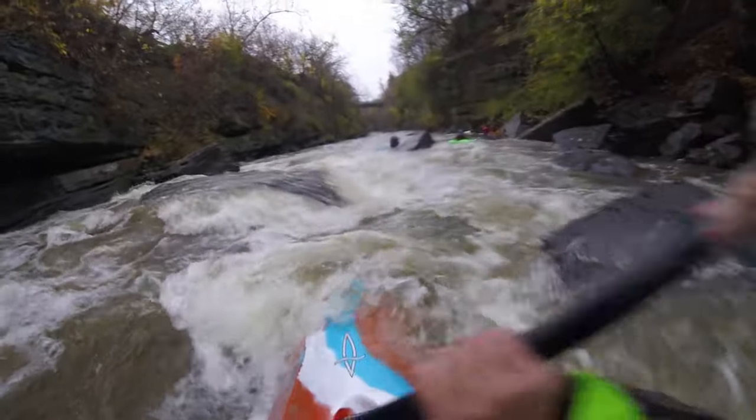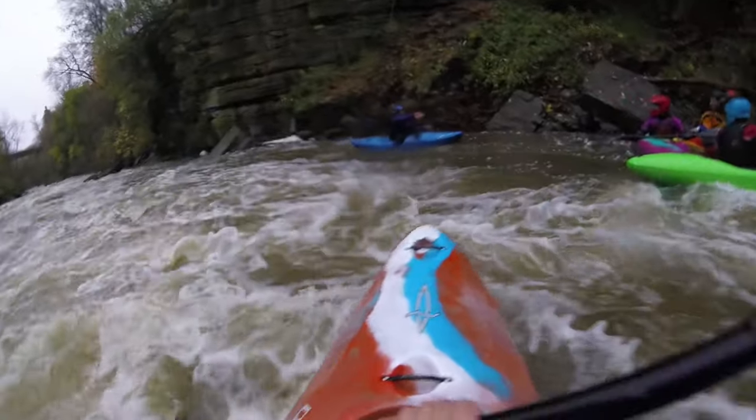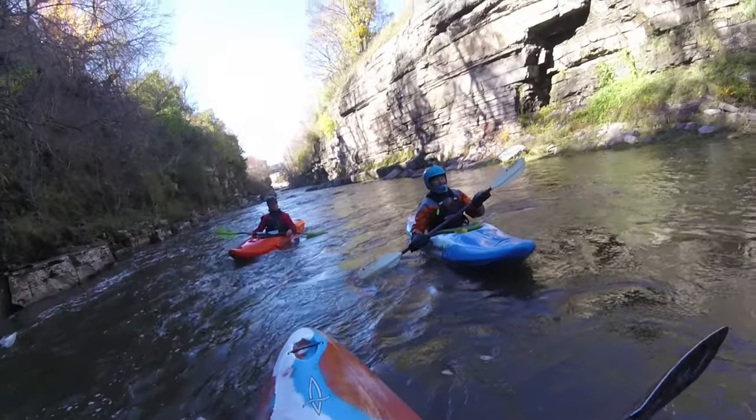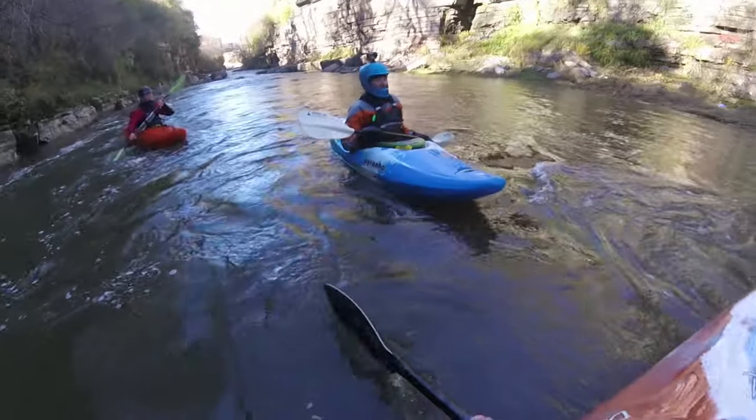Immediately on the back side of this pool you go into a little sieve city. Everything in here is blasted concrete — sharp, jagged, and super undercut. Don't touch any of this stuff; just pick the cleanest line you can through. That's pretty much it. Now you're just boogying through a little canyon going down to the takeout. Hopefully everything was super clean, and once you know this run you know it — it becomes one of your absolute favorites.